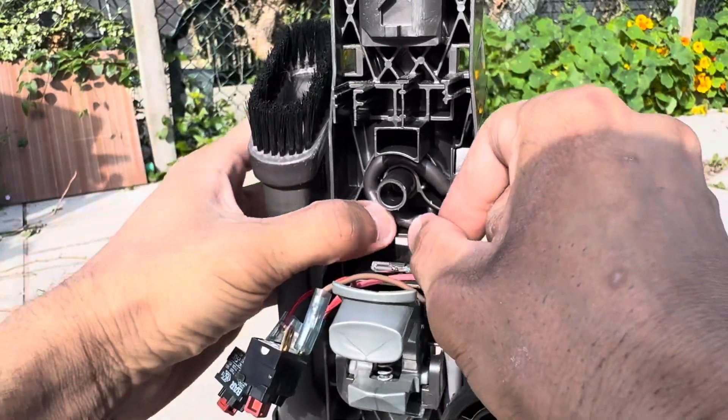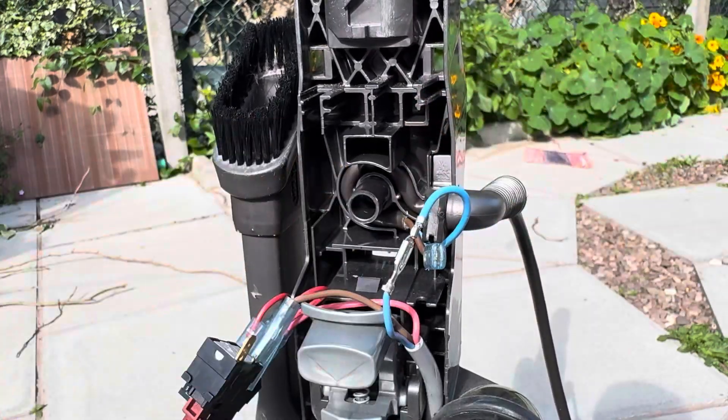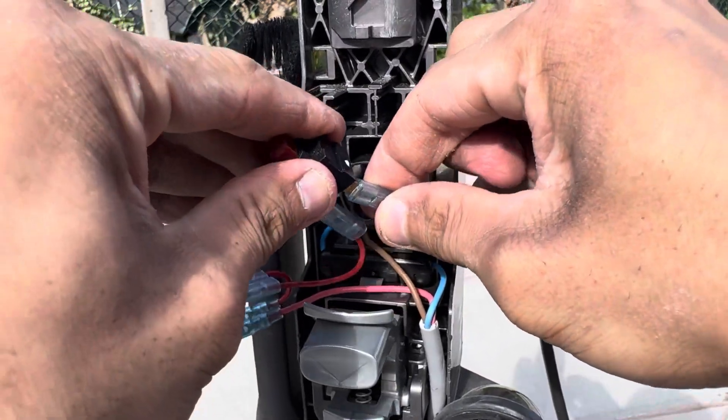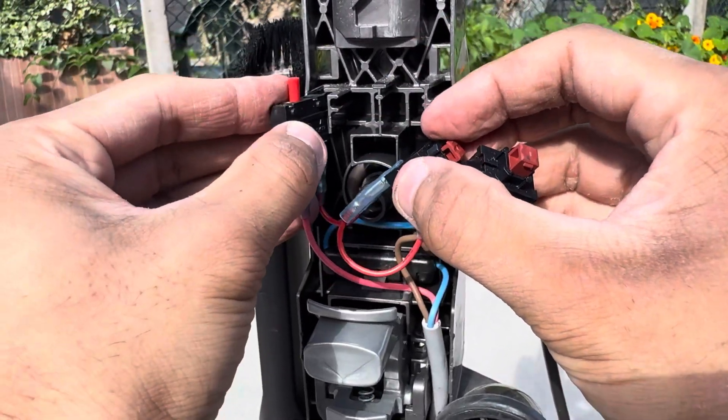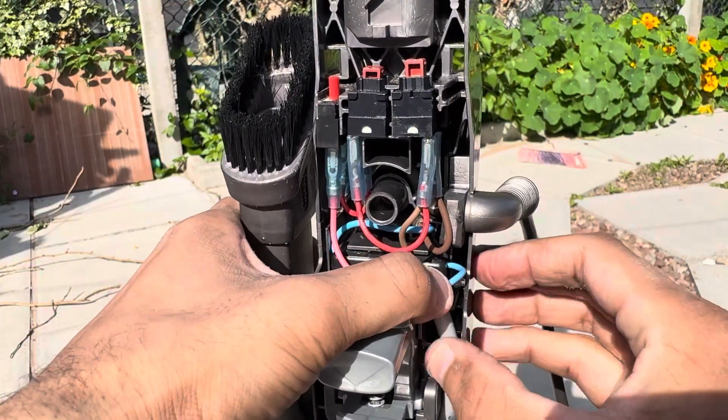Tucking the wiring as I go along. Reconnect the wires together. Don't forget the cable protector block like that. Clip the wire onto the switch. Now I've put all three switches back into place, along with tucking this wire back into place as well.